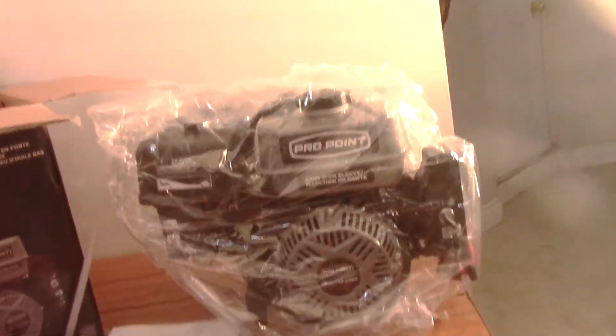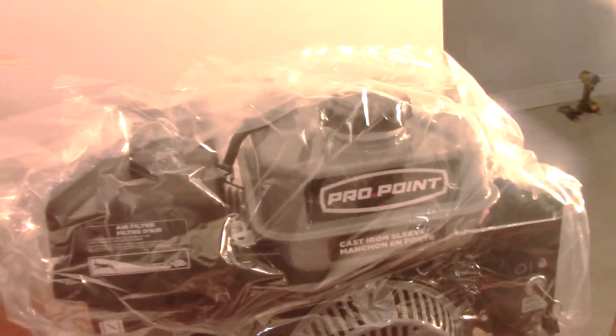This is a lot bigger than I thought it would be. It's pretty amazing. Let's see what else we have in the box. We have this metal rod, and that's about it for the box.